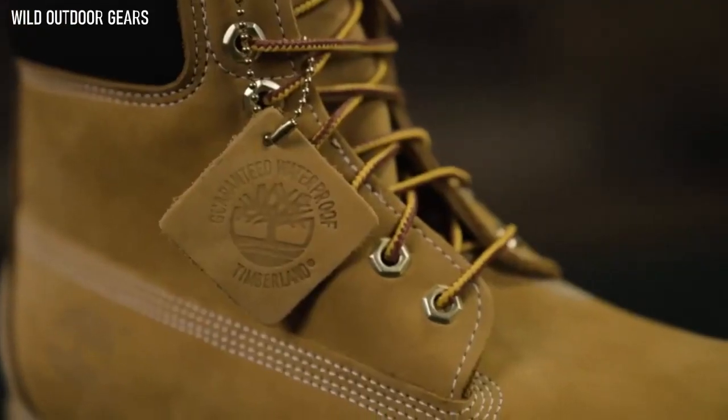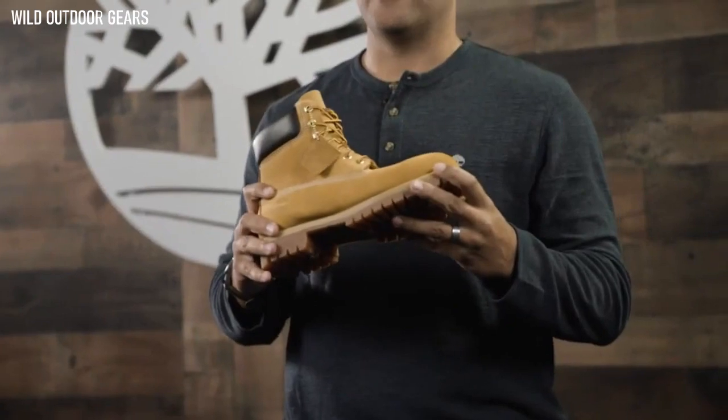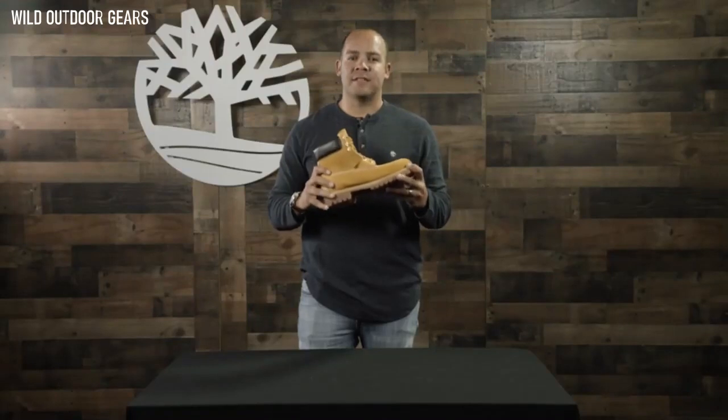Hi, I'm Keith from Timberland, and this is the Men's 6-Inch Premium Waterproof Boot. These are the soles and foundation that Timberland is built upon. It's our original waterproof boot, designed in 1973 and keeping millions of feet warm and cozy ever since.